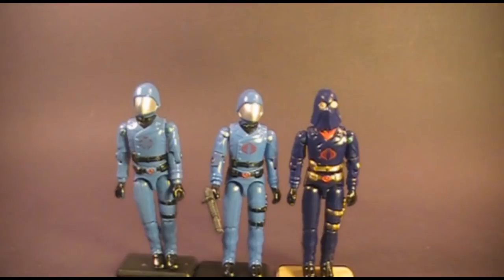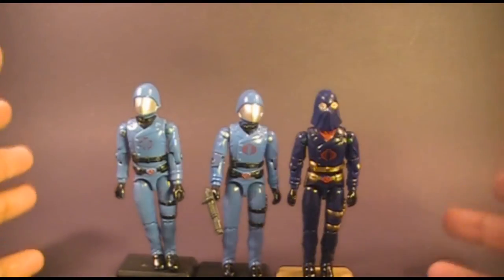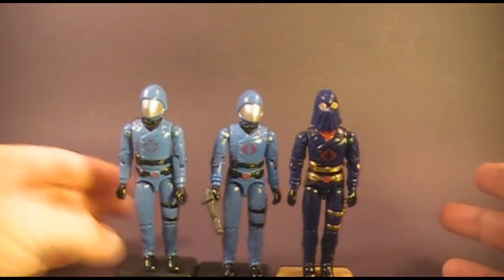Hello everybody, Hooded Cobra Commander 788 here, and I'm back with another vintage G.I. Joe toy review, and this one is special. This one is really exciting. I've been working on this for a while.